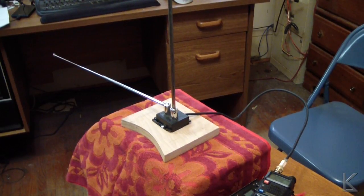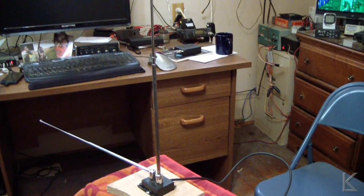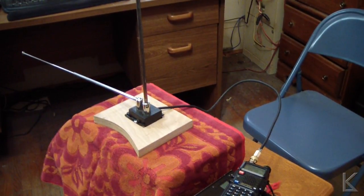The telescoping whips will expand quite a bit — the VHF television band was around 73 or 74 megahertz, so it's not quite going to get long enough for 6 meters. But it's adjustable. It's also not quite going to get short enough for UHF, so it's really only going to work in the amateur band for 2 meters.